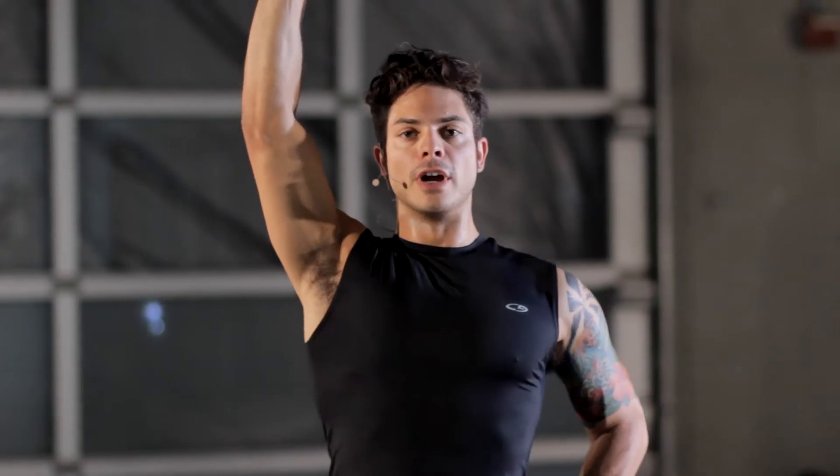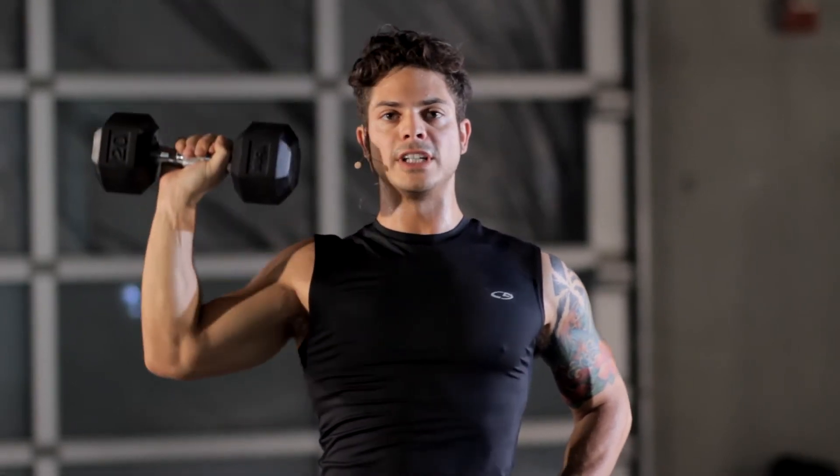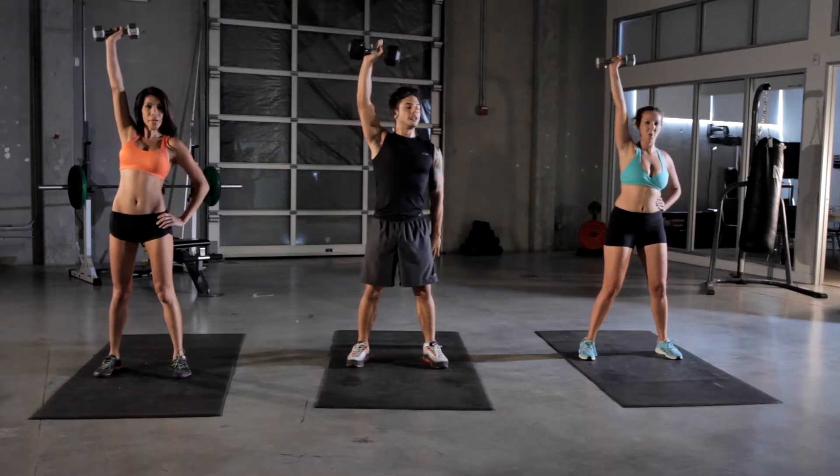Press it up, straight overhead. Keep your shoulder blades back and retracted. We're going to work this for 15 seconds. Remember to breathe — breathe in when you're not lifting the weight, blow out when you are lifting that weight.